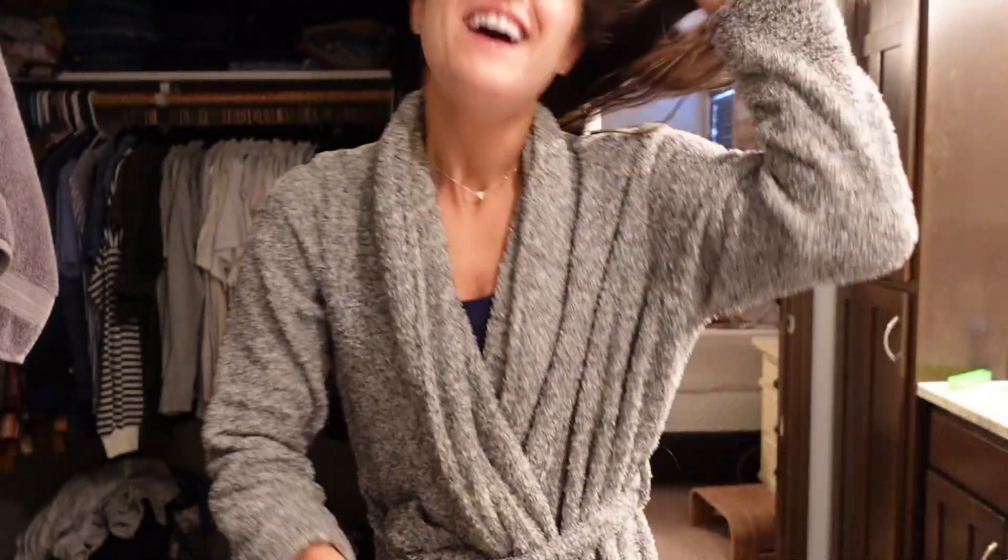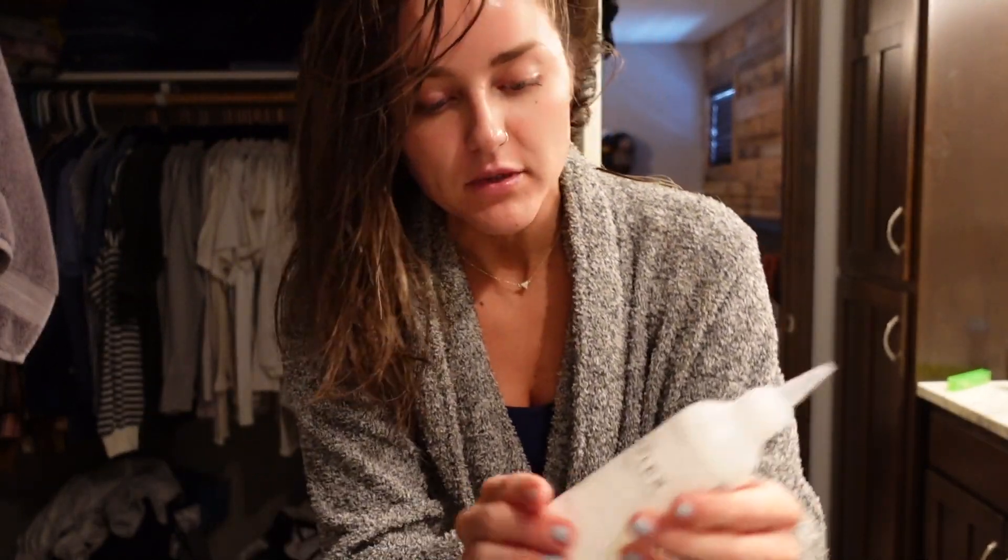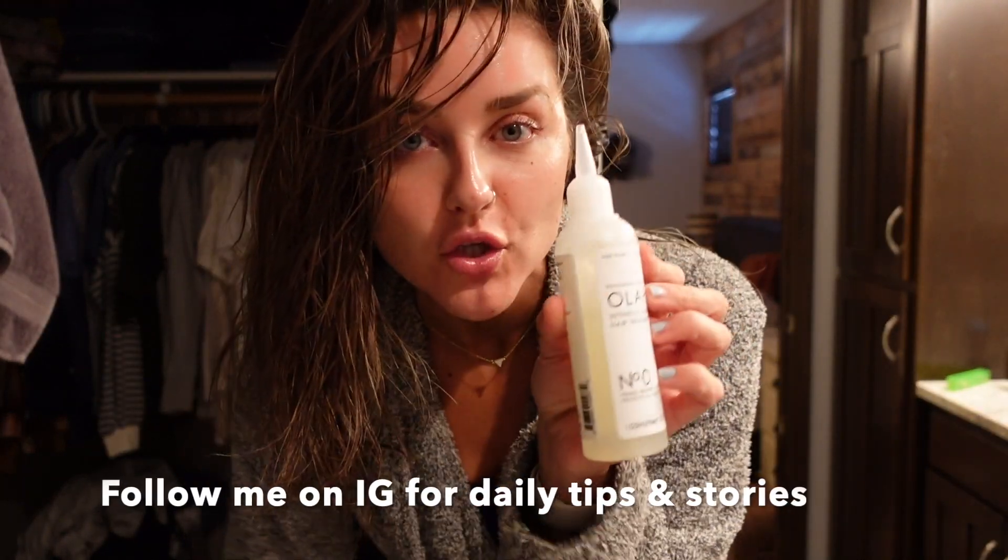Good afternoon, you guys. I am washing my hair and I figured I would do a curly girl video. I haven't done one in a while. I am trying something new today.